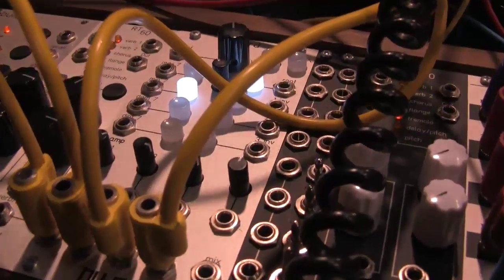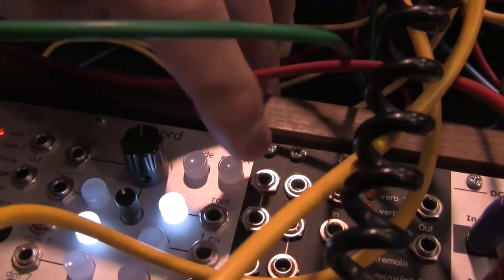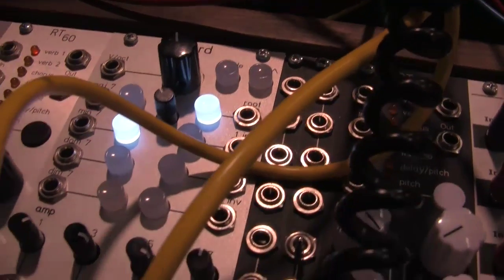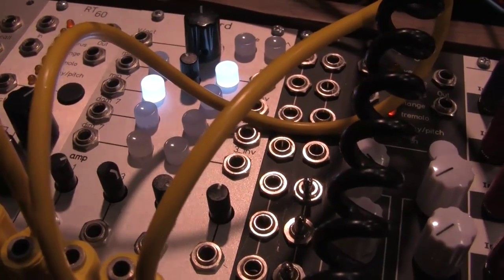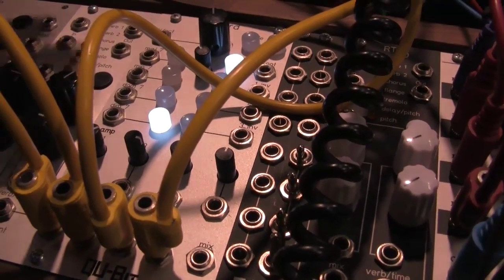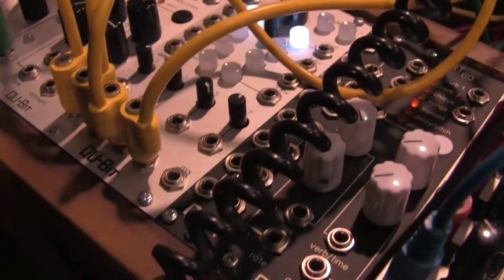The last thing is our polyphonic oscillator. It's going through a filter right here. You can switch between different waveforms, and if we key it, you can choose between chord quality and the inversion of the chord. You have individual outs and a mixed output as well.